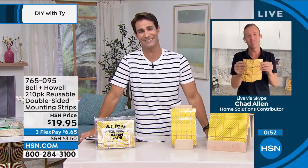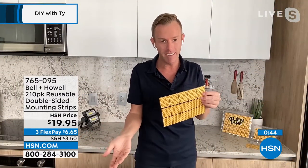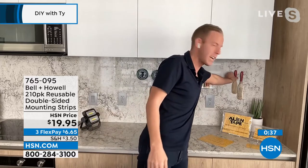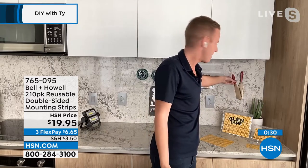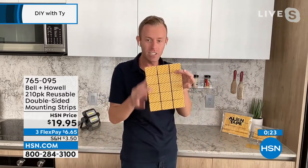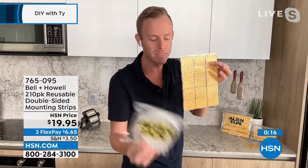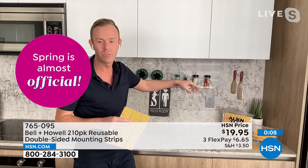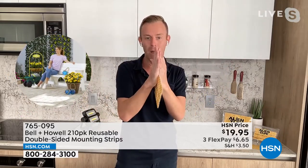Alien tape is now easier than ever because you don't have to cut it anymore. The hardest part about the alien brand is convincing people to just try it — it seems too good to be true. But once you get it home, you'll be amazed. The strips blend right in on the backsplash, making things look like they're floating. Two sizes means you have everything you need for any job.